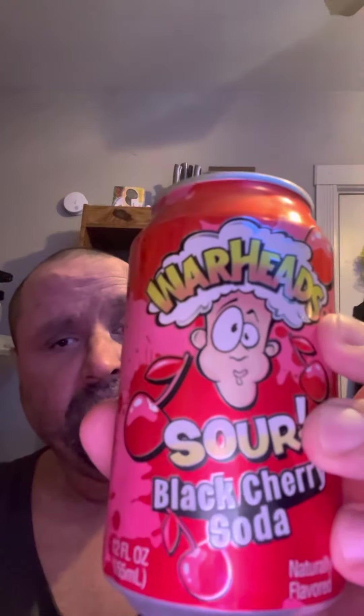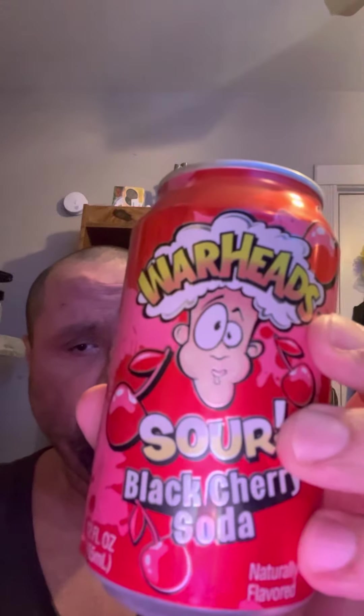If I had to rate this, one out of five I'd give it about a four and a half — not bad. Needs to be a little bit colder, that's what I think. I don't have any ice right now, but this is good. I'm gonna try the other ones.